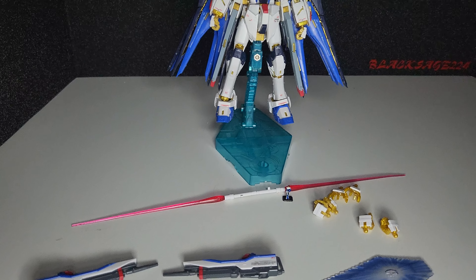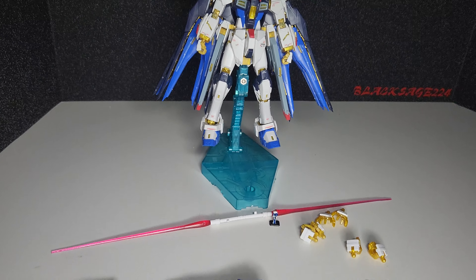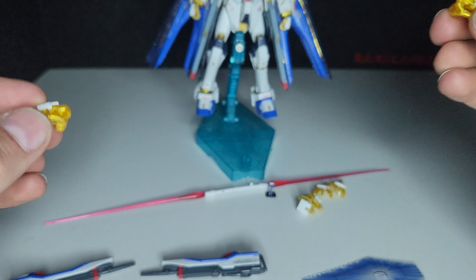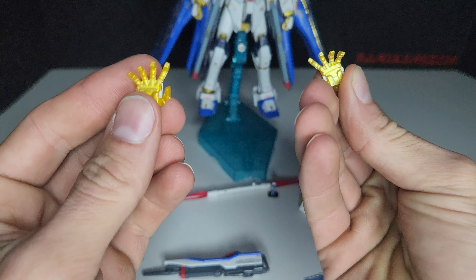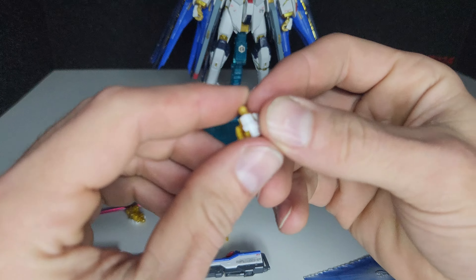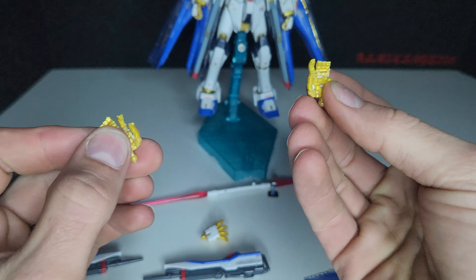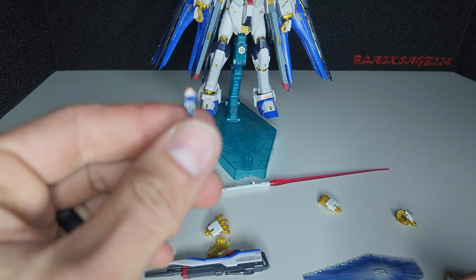Four sets of hands: the closed fists that are on right now, two weapon holding hands, two open palms, and two Real Grade hands with moving fingers. And a Kira Yamato figure that I have also painted.